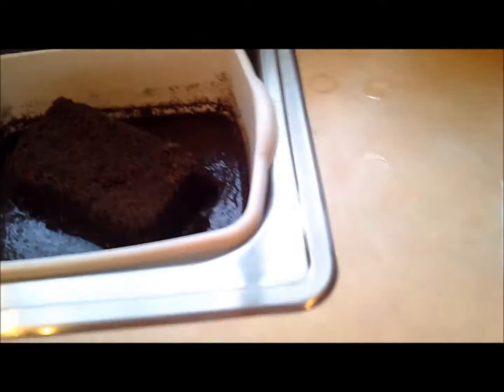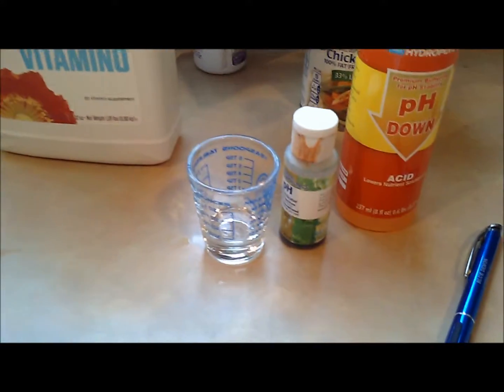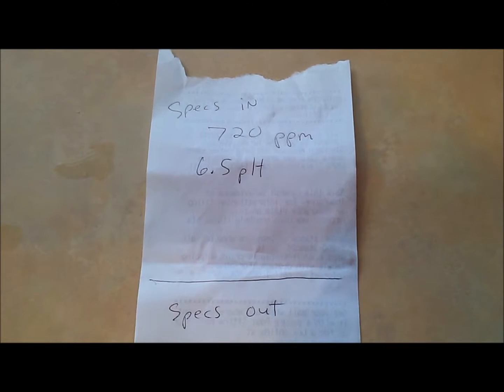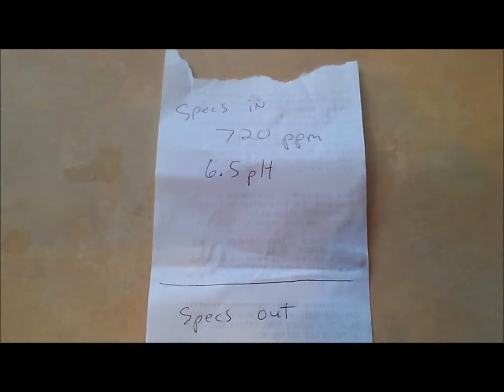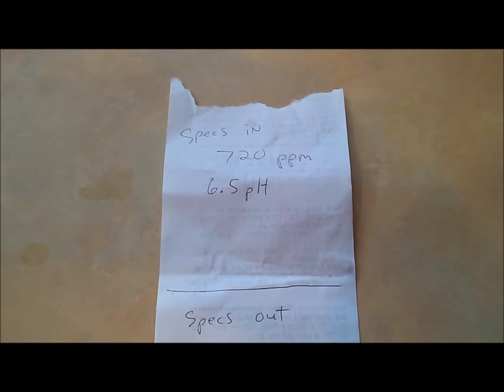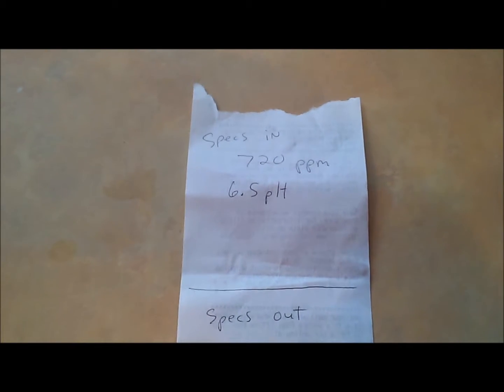We're gonna let that soak up for about 10 or 15 minutes, then try to squeeze a shot glass of water out. We already tested the TDS and pH of the solution going in — about 720 parts per million, which is great for vegetative state plants under strong fluorescent lights or weak HID lights that are older than 14 days past the seedling or clone stage.